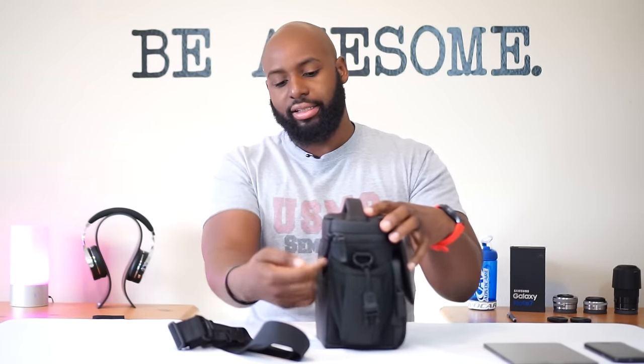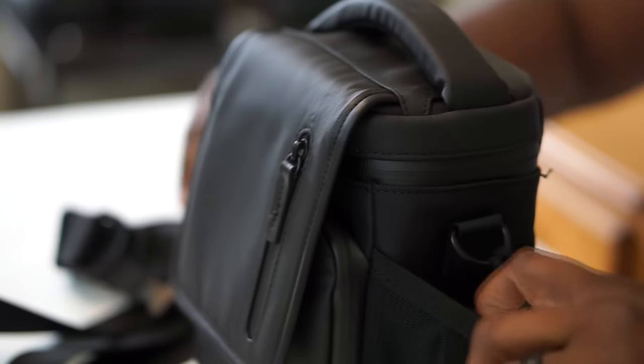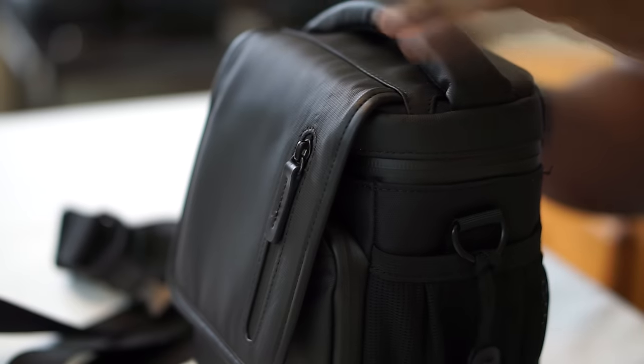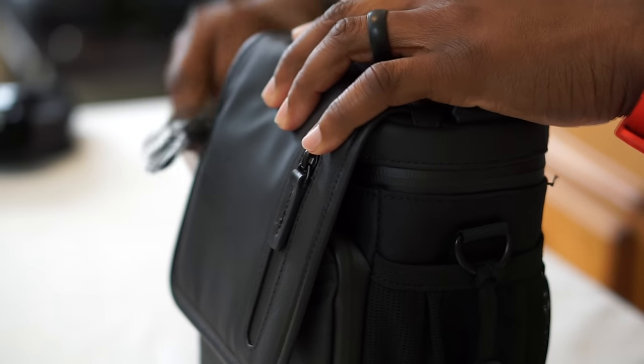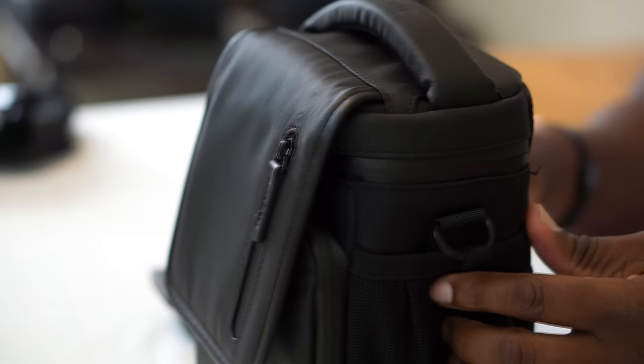Let's go over the bag real quick. I love the handle - nice sturdy padded handle on the outside. It's got what is probably a belt loop, maybe if you're just walking around or rock climbing or something. Then you've got your outside pockets - this is where I actually store my batteries, and it's cool that it's ventilated, these are mesh pockets.